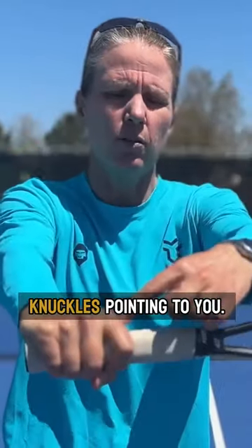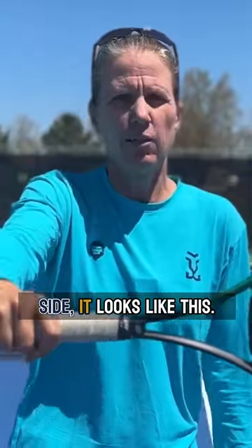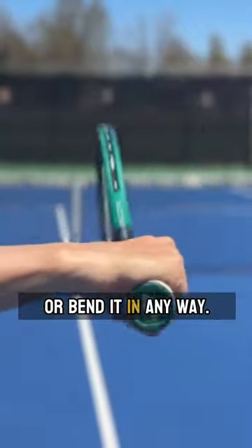You see my knuckles pointing to you when I have the tip of the racket and the butt of the racket parallel. From the side it looks like this. This way my wrist is neutral — I'm not having to tilt or bend it in any way.